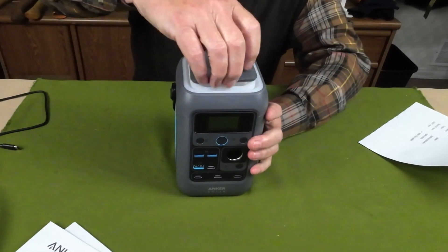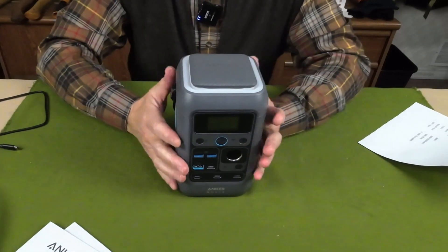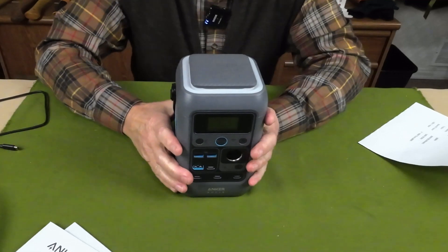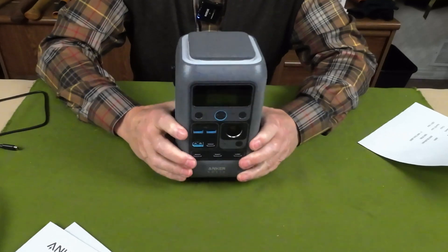It has a retractable area light, which is very different and actually very functional, as I'll share. And it does have a full three-year warranty. Now, as far as the physical specifications go, even though it is quite compact, it still has a bit of weight.